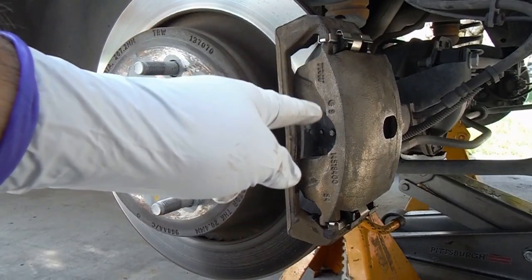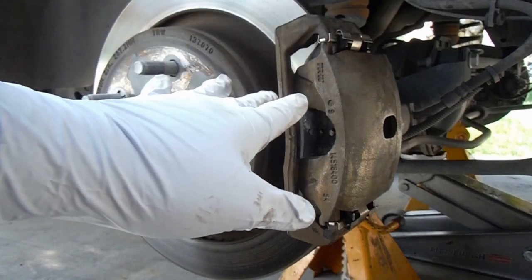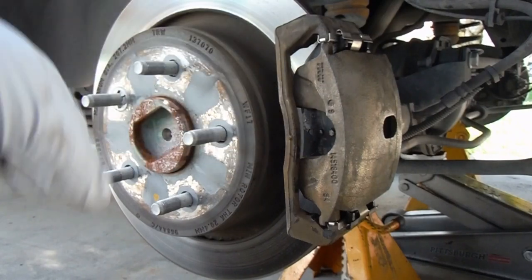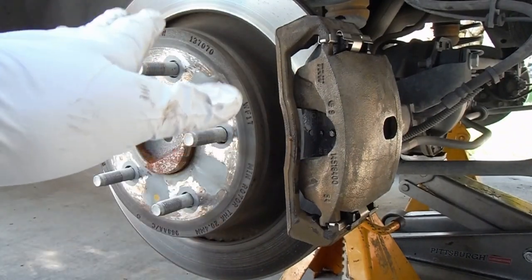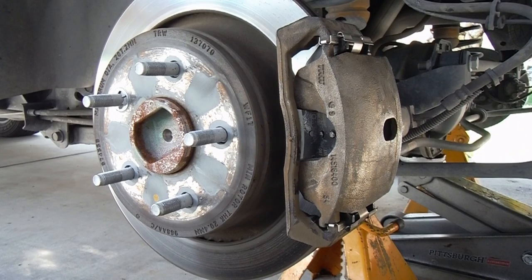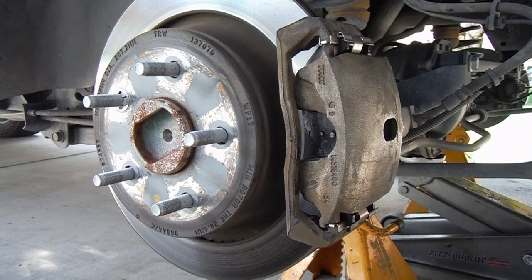And you're done. Before you head out, you need to step on the brake pedal a few times until it feels firm — that will push the caliper piston back out, pressing the pads up against the rotor where they need to be. When you do that, don't press the brake pedal all the way to the floor, as that can damage the master cylinder. Go ahead and double-check the brake fluid in your master cylinder and make sure that level is correct. Double-check your manual on the torque specs — 22 foot-pounds is what I found online for those slide pin bolts. I hope you liked the video. Please give it a thumbs up and subscribe if you don't mind. I'll put a link in the description to the parts and tools used in the video. Thanks so much for watching and good luck.